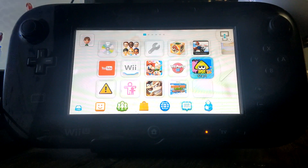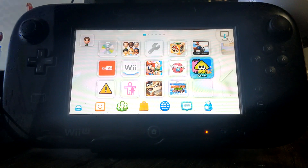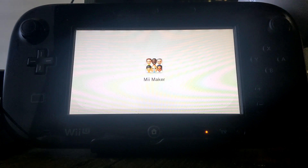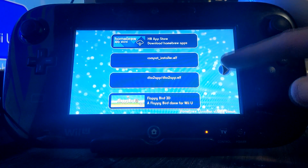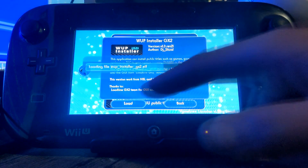Once you're over on your Wii U, make sure you're running your custom firmware — I'm using Tiramisu. Go into the Homebrew Launcher, or the Mi Maker in my case. Then when your apps load up, click on WAPInstaller GX2 and load it up.